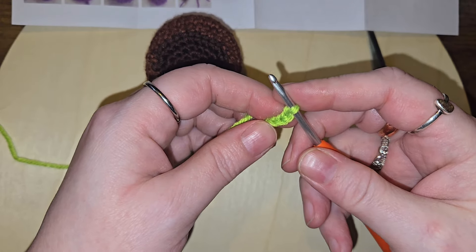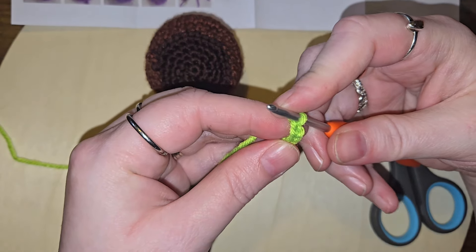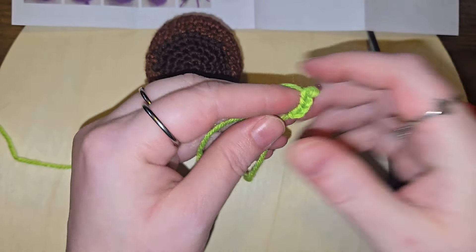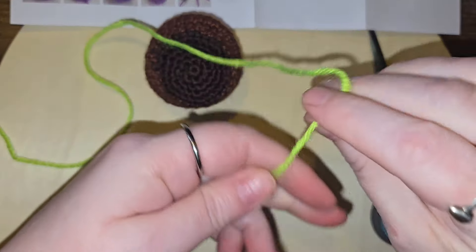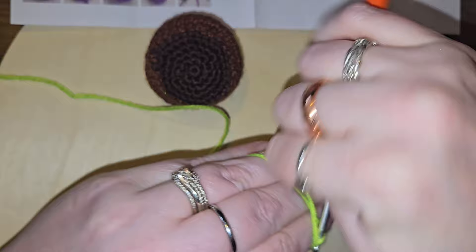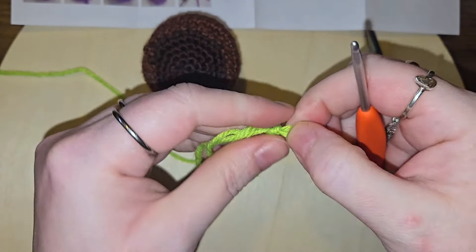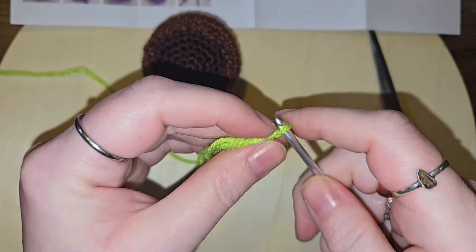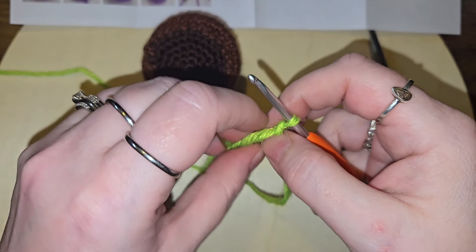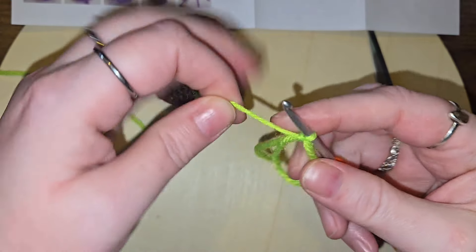And one chain and four increases, so I'm supposed to have eight stitches. Working into — oh, I am supposed to have a magic ring. I lied. Okay, magic ring. Now that I have a magic ring, we want four single crochets into it — that's what they're asking for. Chain one.